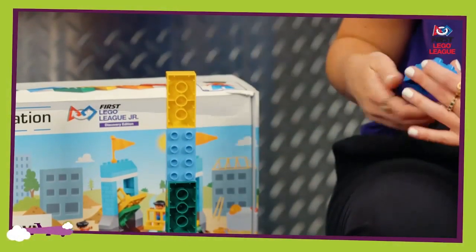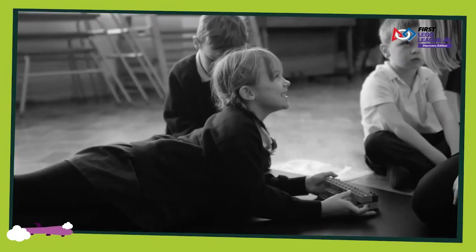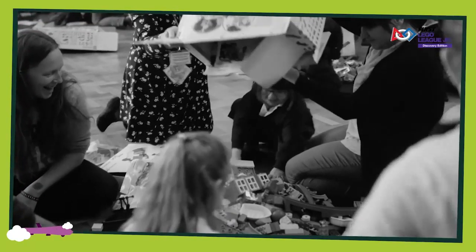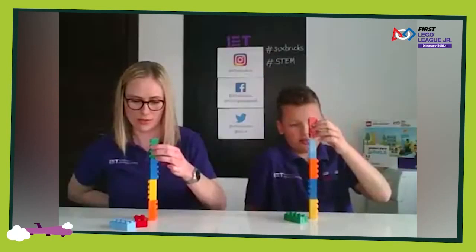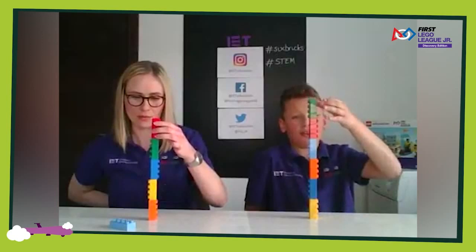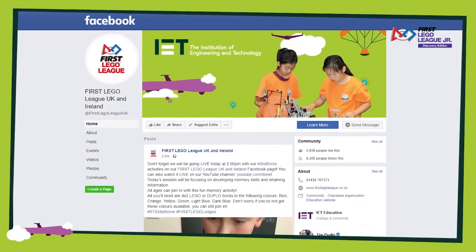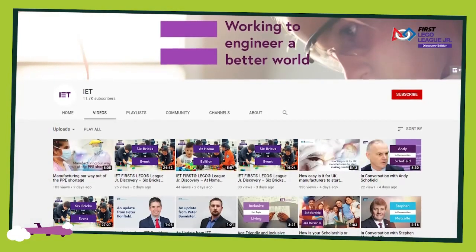Welcome to 6 Bricks Challenges. 6 Bricks are a fantastic learning tool from LEGO Education. Playful learning is a great way to help children practice important skills for learning, like language, problem-solving, and working together in a team. To join in with our 6 Bricks Challenges at home, you'll need six 4x2 LEGO or Duplo bricks. You'll find all our previous challenges on our First LEGO League UK and Ireland Facebook page and on our IET YouTube channel.